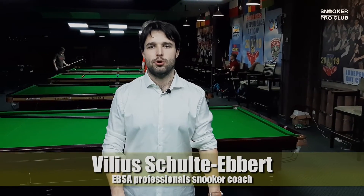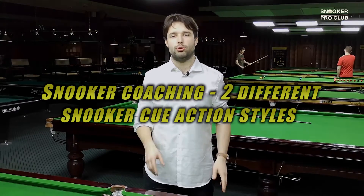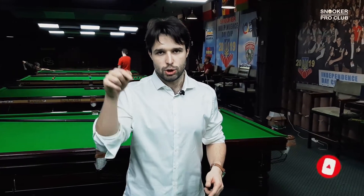Hello snooker fans, this is Viljus Shultebe from the SnookerProClub channel. I'm a MBCA professional snooker coach, and today I will talk about two different cue action styles which professionals use, so stay tuned. I believe that you will learn lots of valuable lessons in this tutorial.